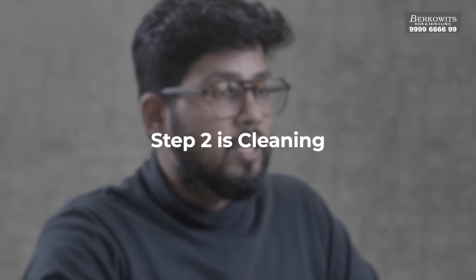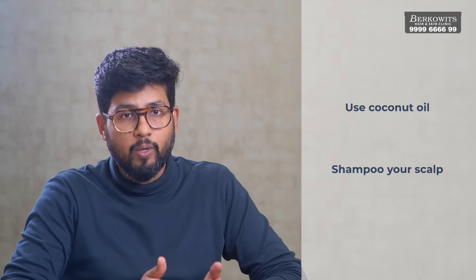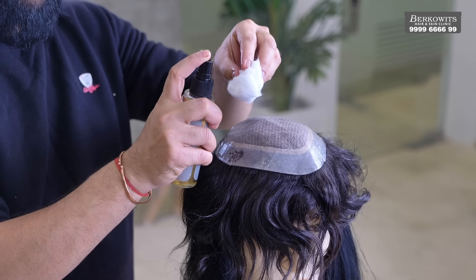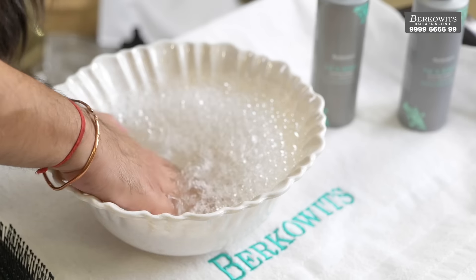Step 2 is cleaning. Now there is residual glue on your scalp and also on your hair patch. To take it off from your scalp, use coconut oil to remove the remaining glue and then shampoo your scalp thoroughly to remove any residual glue and oil. You also might need to trim your hair in the middle in case they have grown. For cleaning your hair system, the first step is to spray C22 on some cotton and use it to wipe off any residual glue from the hair patch. Once your hair patch does not have any residual glue left, shampoo it thoroughly by mixing some shampoo in a bowl and dipping your hair patch in it. Make sure there is no residual glue left on your hair patch.